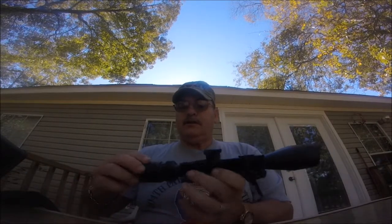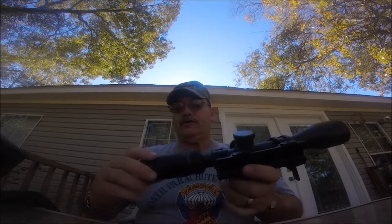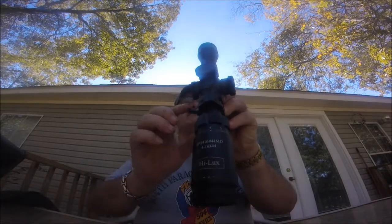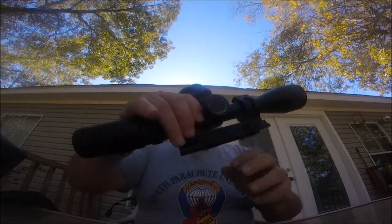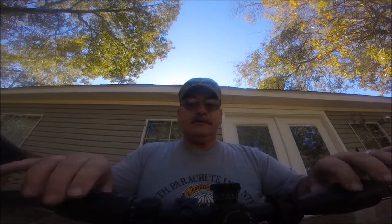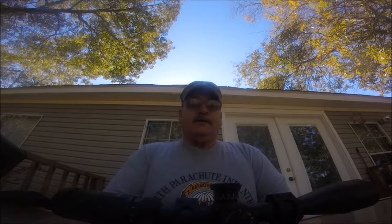It zooms to 16 power. Hilux Corporation is making the Leatherwood, or Leatherwood makes Hilux — I'm not sure which. But anyway, that's the scope in a nutshell. Now we'll go over it with a tabletop review of the scope.